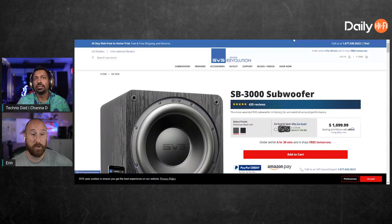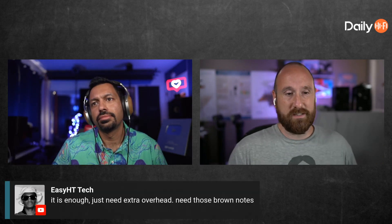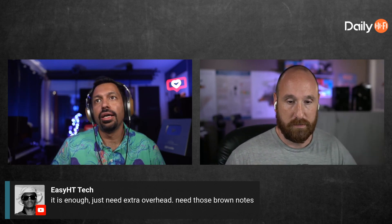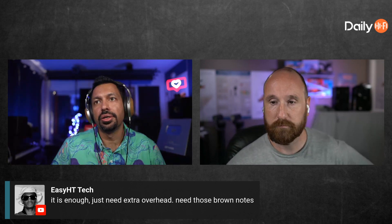If they're the same price, I'd go with the sealed. The good thing about the sealed is you won't hear the port noise — the fart starts rolling in. Not that I'm saying the PB will do that, because I don't recall that it did, but generally speaking the sealed might be better for you. Especially because these have DSP built in, so they're going to bump up that bass a little bit more and have that control.